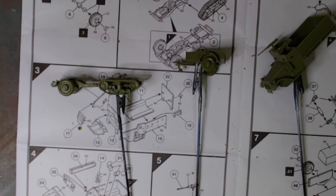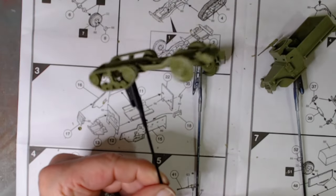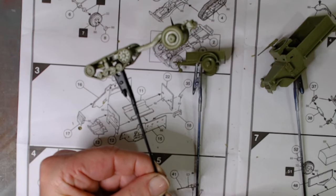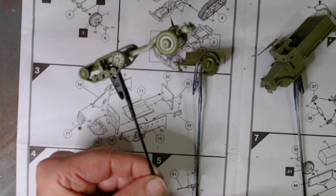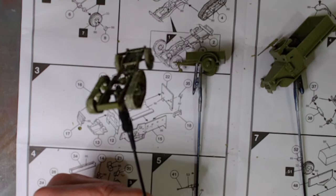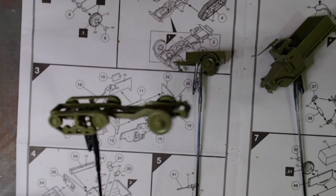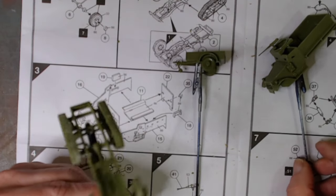We're back, and as you can see all the main components are together. Considering the kit is from around 1966-67, it's still quite a good kit to put together. There are flaws in it, obviously, as you'd expect from kits of that sort of age, but it goes together reasonably well.